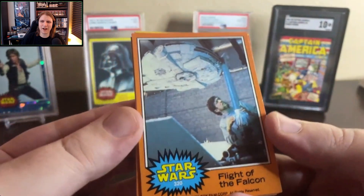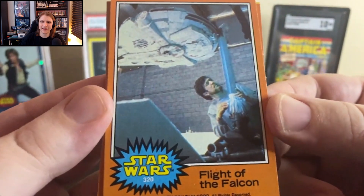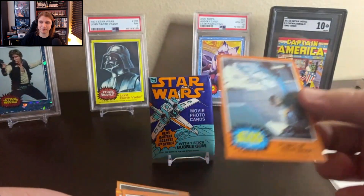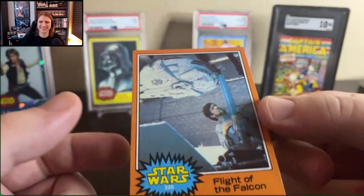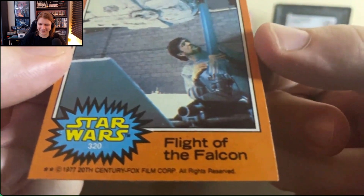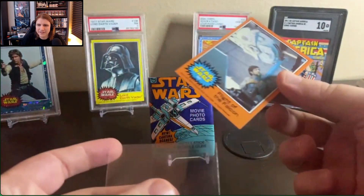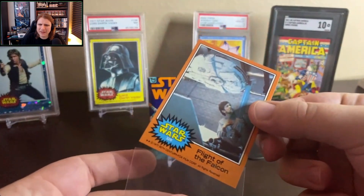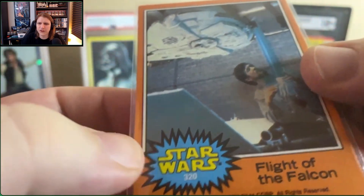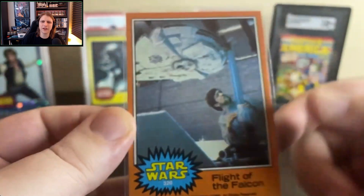There it is — Flight of the Falcon. Amazing card. Flight of the Falcon, the name of a Game Boy Advance video game many years later. We got decent corners. That's well-centered. That's not too shabby. Let's very carefully put it into a sleeve. There's sort of a print spot in there — that won't kill a grade by itself.